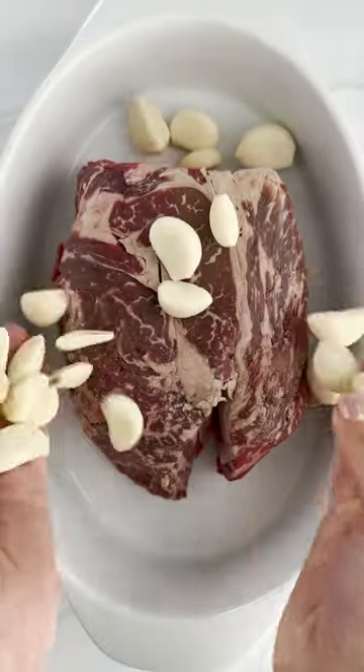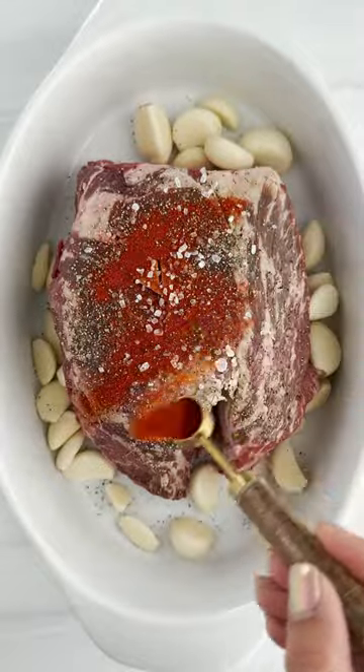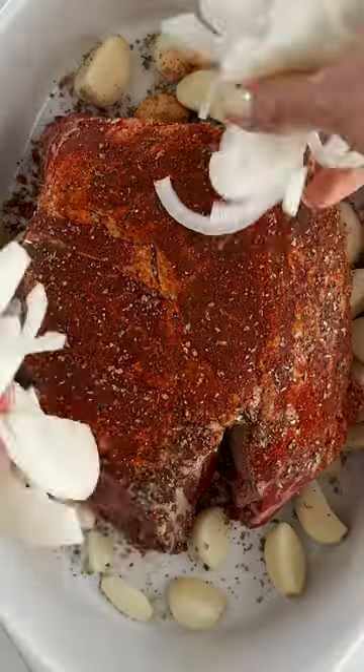This oven baked pot roast is cooked low and slow with 20 cloves of garlic. Yep, you heard that right. This garlicky pot roast is next level delicious and easy.